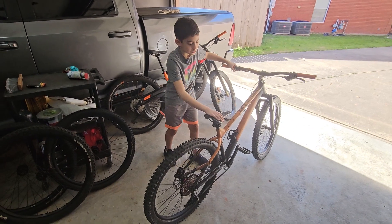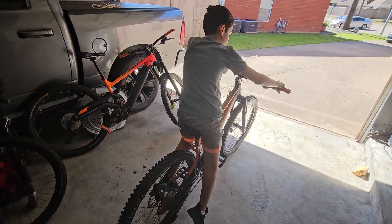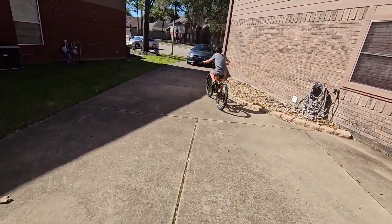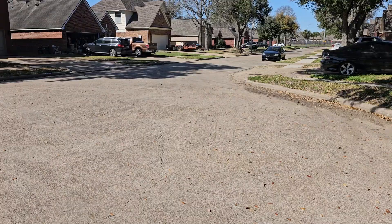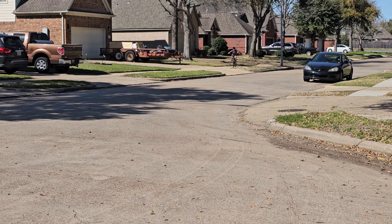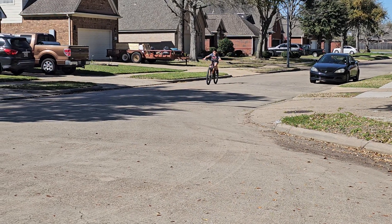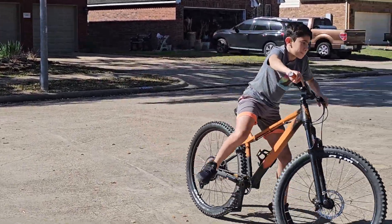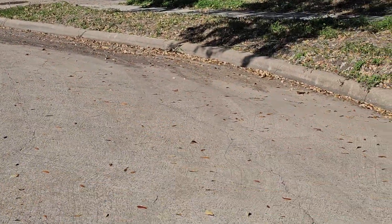Alright, let's see the struggle to get in. What do you think — much easier? It's easy. Let's go. Did a bad turn there. Can you reach better now? Yeah. Go, keep on going. Let me take it for a spin.